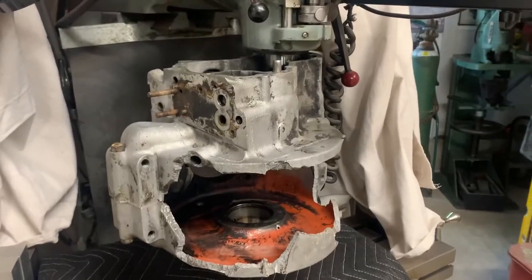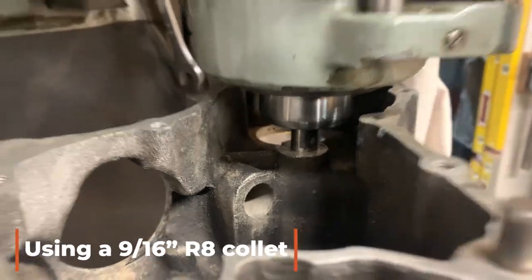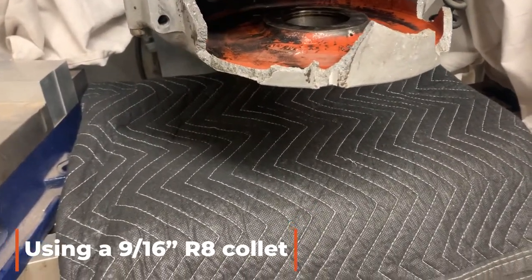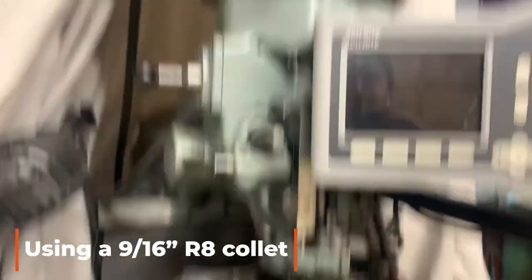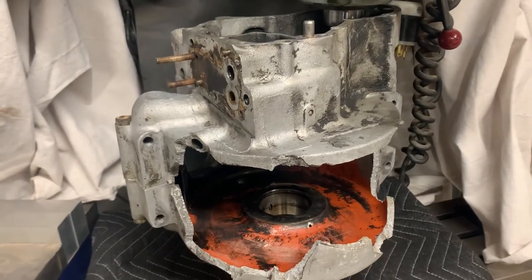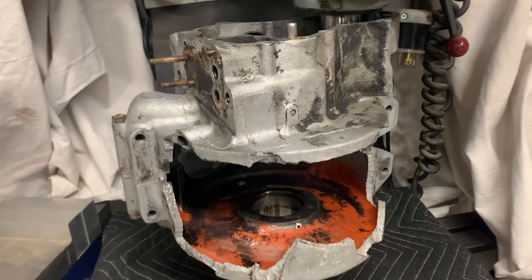So you see here I have the cases set up. That is a 9/16th R8 collet. You want to make sure that you protect your bed, so always put a blanket down or something soft in case something happens - you want to protect that investment. And when you go to start putting this in there, it's really handy to ensure that your three-quarter inch wrench is already installed, because holding that with one hand and trying to turn the draw bar with the other is difficult, and you don't want to be reaching around looking for your three-quarter inch while you're doing that.